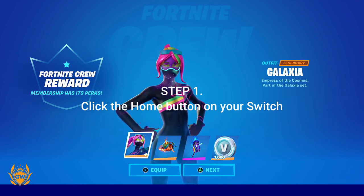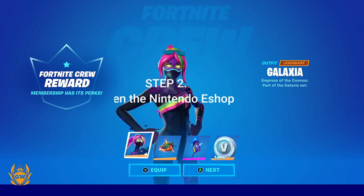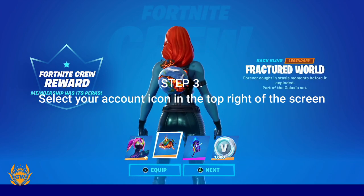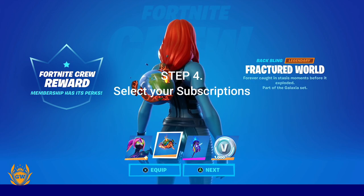First things first — step one: click the Home button on your Nintendo Switch. Then step two: open the Nintendo eShop. Then step three: select your account icon in the top right of the screen.